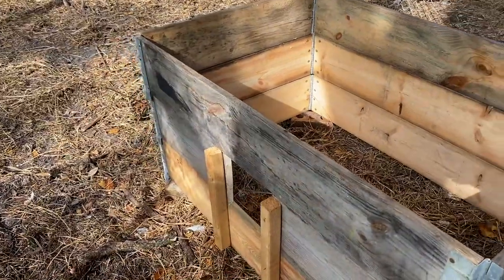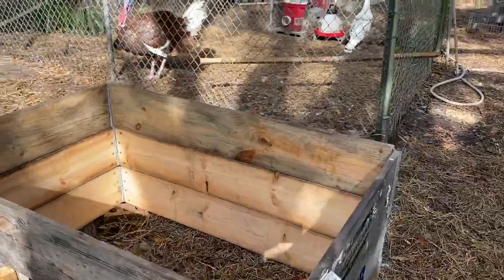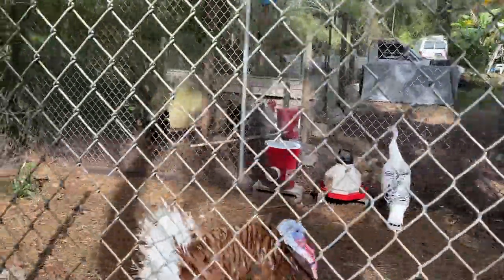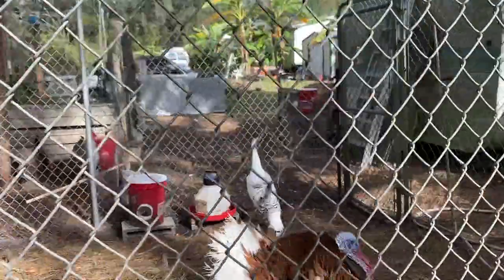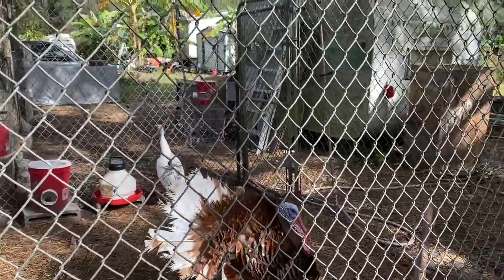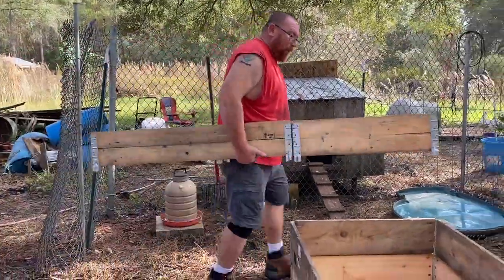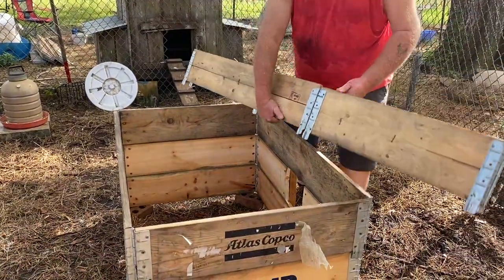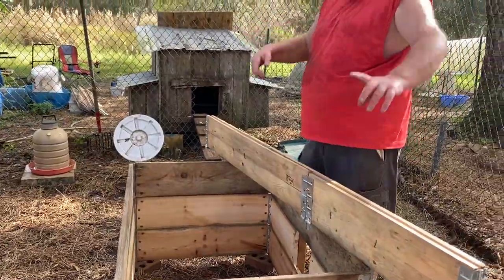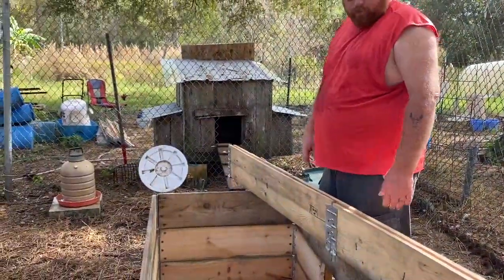I wish I had gotten more, but they'll just stack right together. We're setting these up for them for winter, because during the summer most of the time we have roosts in these corners — just like what we have for the turkeys. They would sit out there and just go in here to lay their eggs.